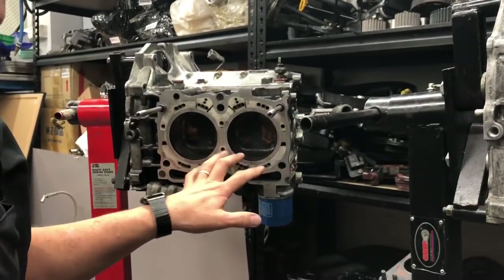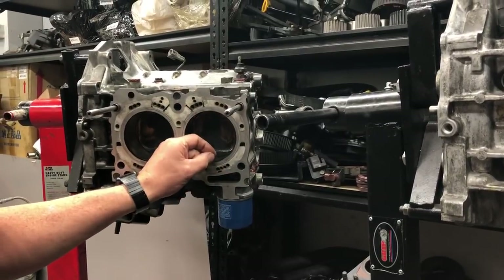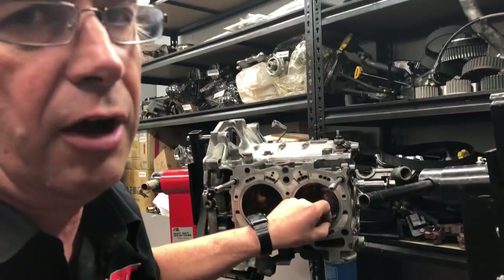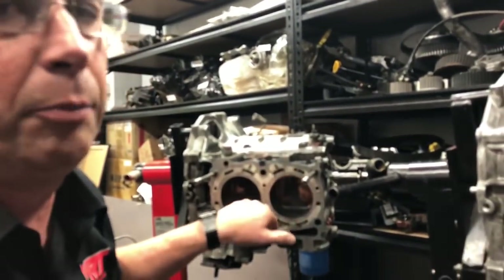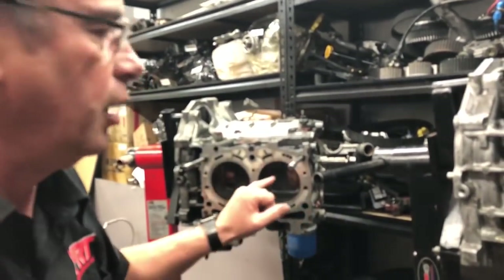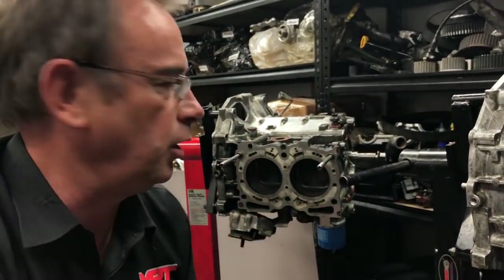Unfortunately, what we're going to have to do for this client — and he's got to make a final decision — is pull the pistons and rings out, bore it, and as you would have seen in one of our other videos, put a very thin liner back in there so we can save his pistons, rods, and reuse them. Then get the bore perfectly round and put it all back together — get a very nice, neat, tight fitting for those rings so the engine won't consume any oil.